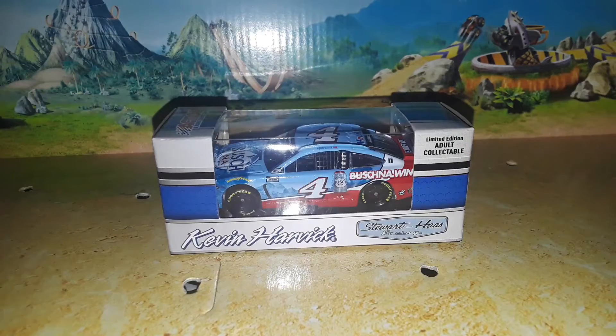Welcome back to 9446 Network with another diecast review. Today we're going to be looking at Kevin Harvick's 2021 Busch Non-Alcoholic Ford Mustang — a very interesting Ford Mustang. We just did a Ford Mustang diecast review of the Cole Custer car, so you can check that one out because it is still available on the channel.